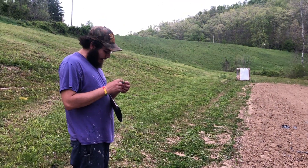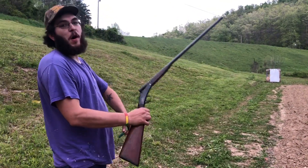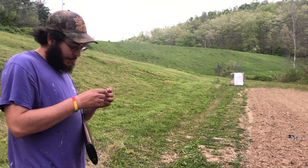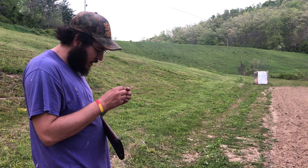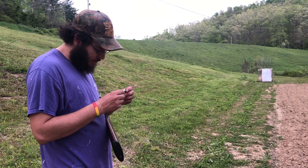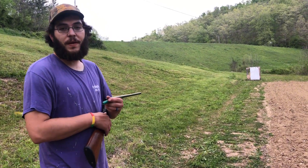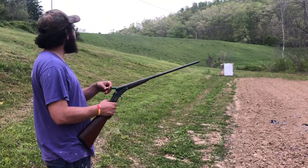We are at 30 yards. Got the little small-frame 28 now. The load is 15 grains of Longshot with an eighth-inch 28-gauge nitro card, then an eighth-inch fiber cushion wad, the CB red shot cup, three pellets of 395 five-aught buck with ITX buffer. So this is essentially just three really big balls.